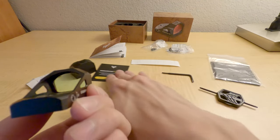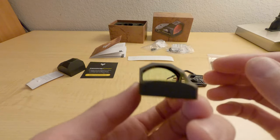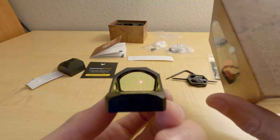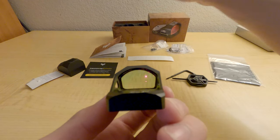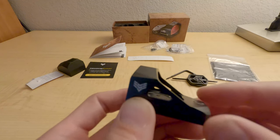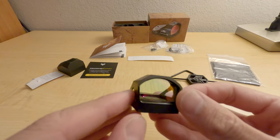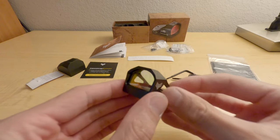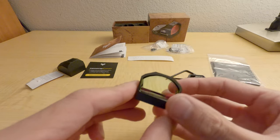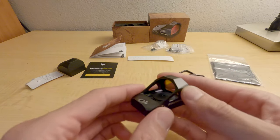Oh yeah, I like this. I'm getting the Liberty next, which is the RMR 1x22 version. Look at that — it looks nice, tilted curve, tilted. Wow, it looks nice. Alright, it feels good.